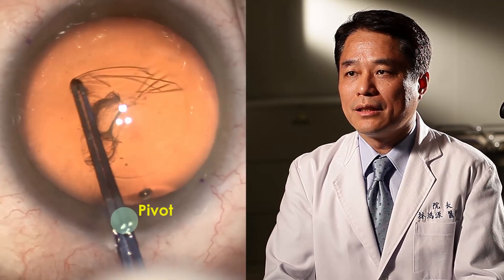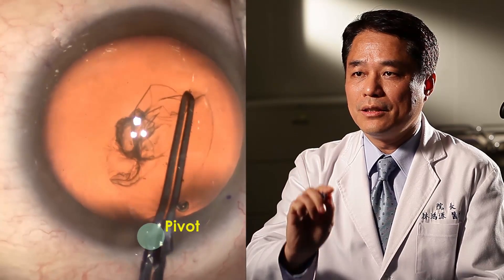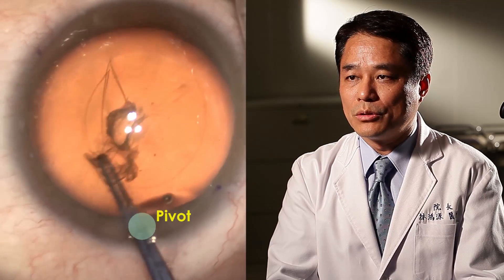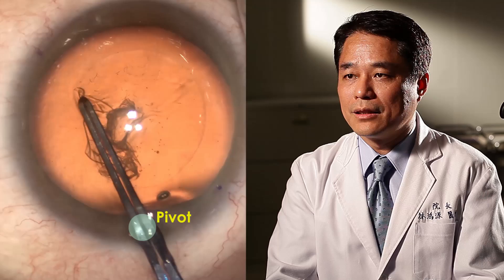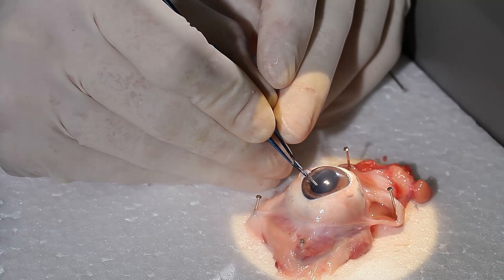The capsular forceps should be centered on a fixed pivot point to allow for a wide range of movement inside the eye, without rotating the eyeball and causing distortion of the cornea. Practice makes perfect. We can master this pivoting technique with artificial eye models or porcine eyes.